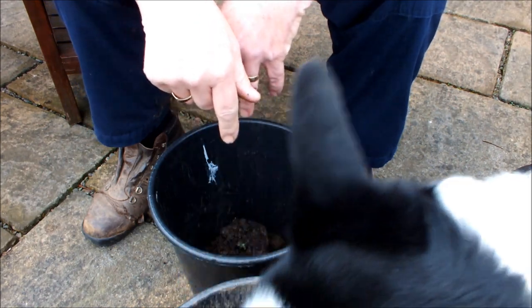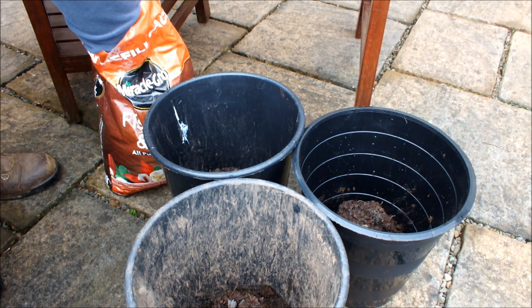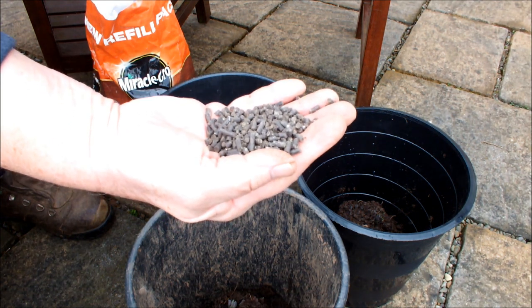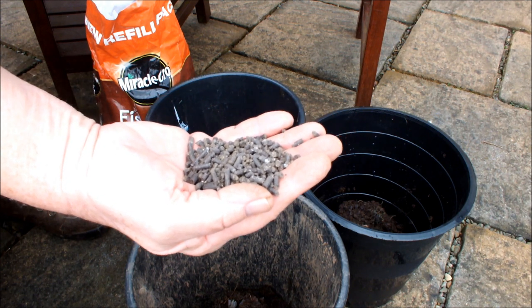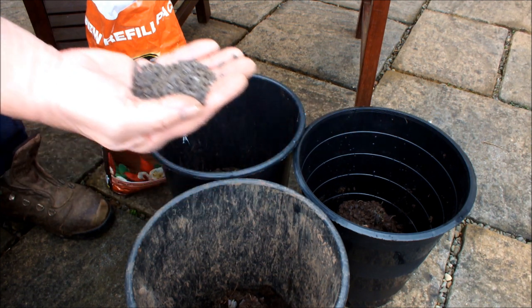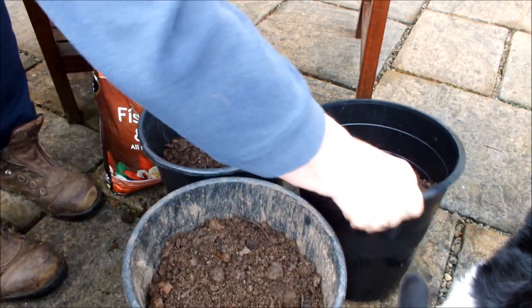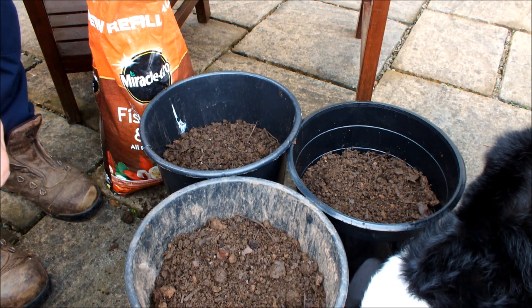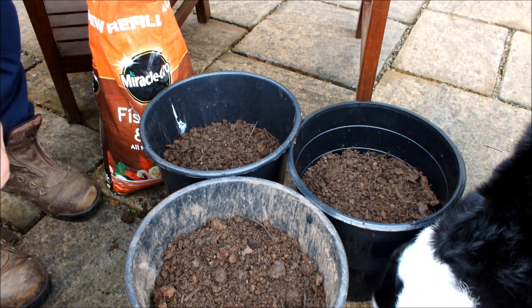Now we'll go and get some compost. This is the blood fish and bone I'm using - it's in pellet form. I'm just going to put a slack handful in and mix it up with the compost, then fill these pots. That's as much as we put in there for the time being. So we'll set these potatoes to one side now, carry this experiment on, and let's see what we get.